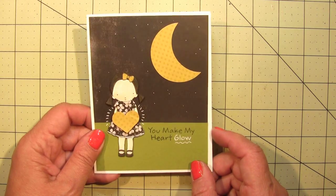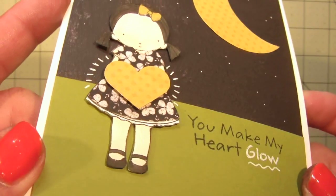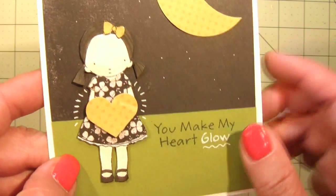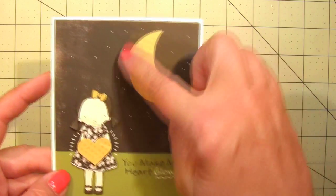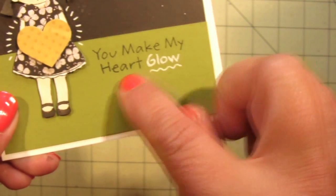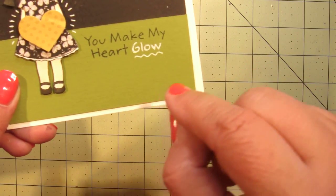I wanted to use the 'you make my heart glow' sentiment, so I made a night scene. I found some distressed black paper and some green cardstock and made the grass. For the girl I pieced her dress — she's got a little piece of black floral dress on — and I colored just a real simple wash of color on her face and hair. Then I punched out the moon, the heart, and her little bow in her hair from some patterned paper. To make the moon I cut one circle and then cut another circle out of it. I wanted to emphasize the word 'glow' so I went over it with a white pen.